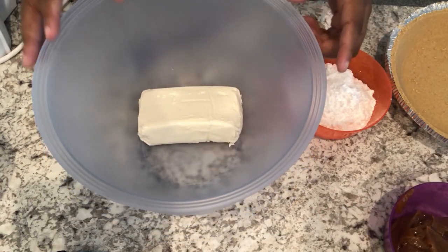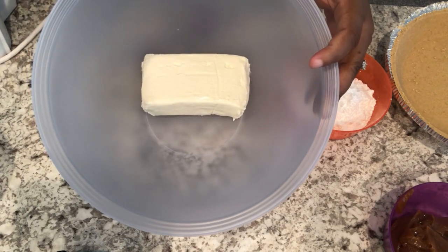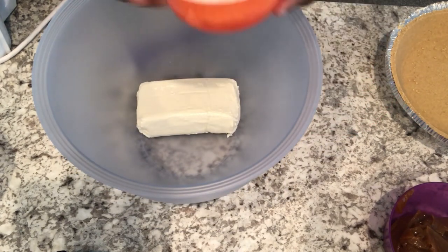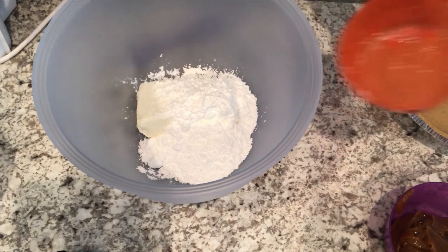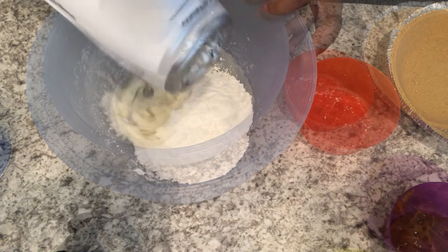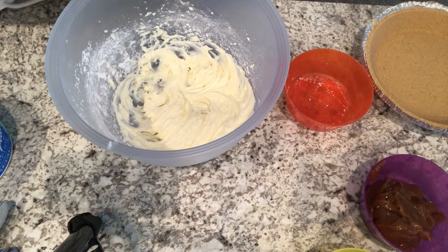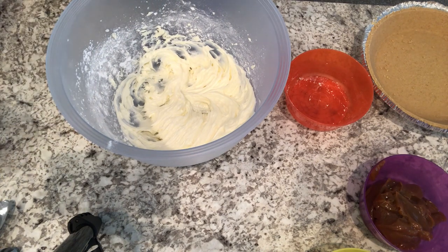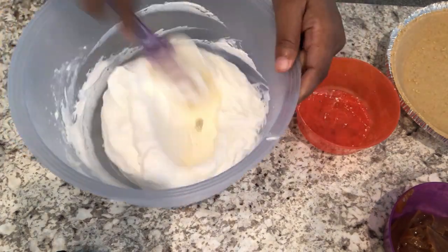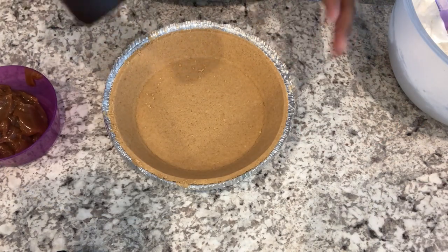The first thing I'm going to do is get my pie base going. In my bowl I have eight ounces of cream cheese that is softened and at room temperature, and then I'm going to add my powdered sugar and mix this with my hand mixer until it's nice and smooth. Next I'm just going to fold in my whipped topping.